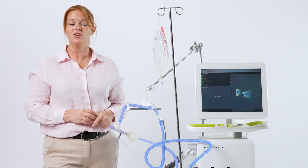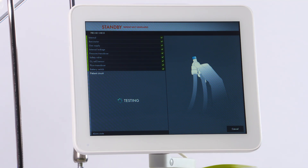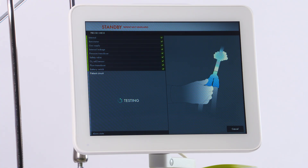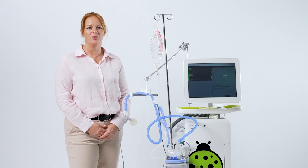During the battery switch test, you'll need to unplug the ventilator and then plug it back in. Unblock the circuit and select OK. Now that the circuit test and the pre-use check are done, we can start ventilation.